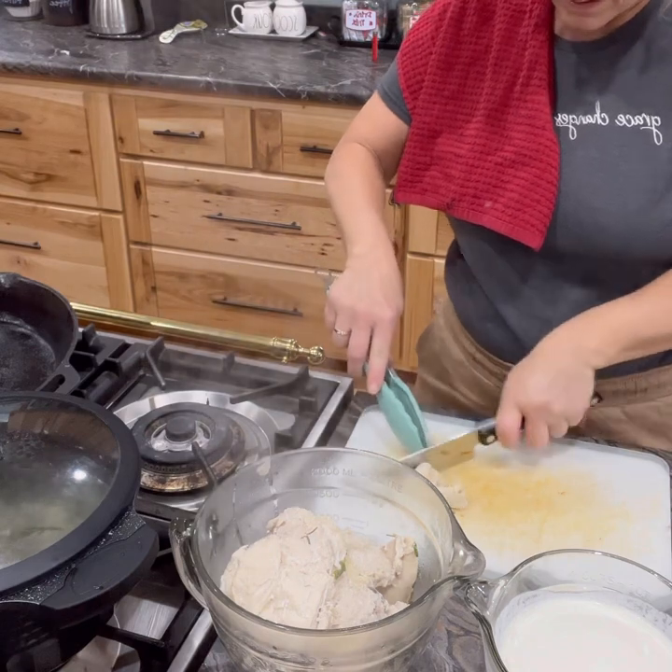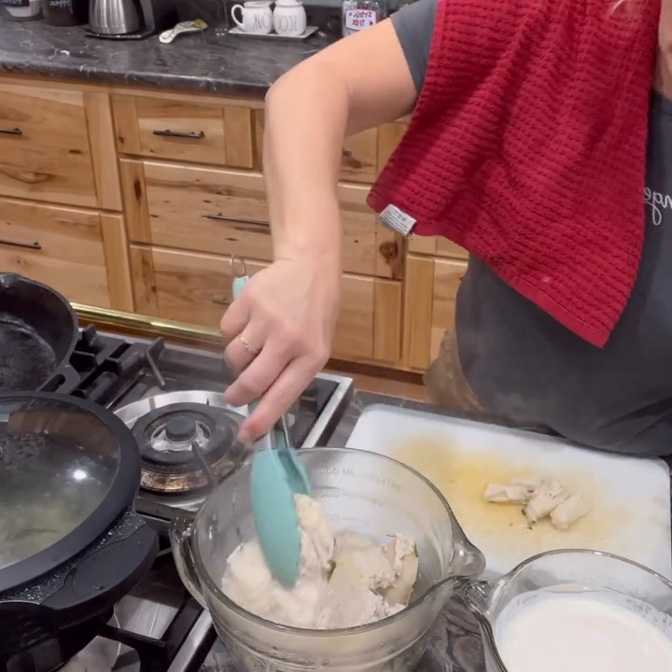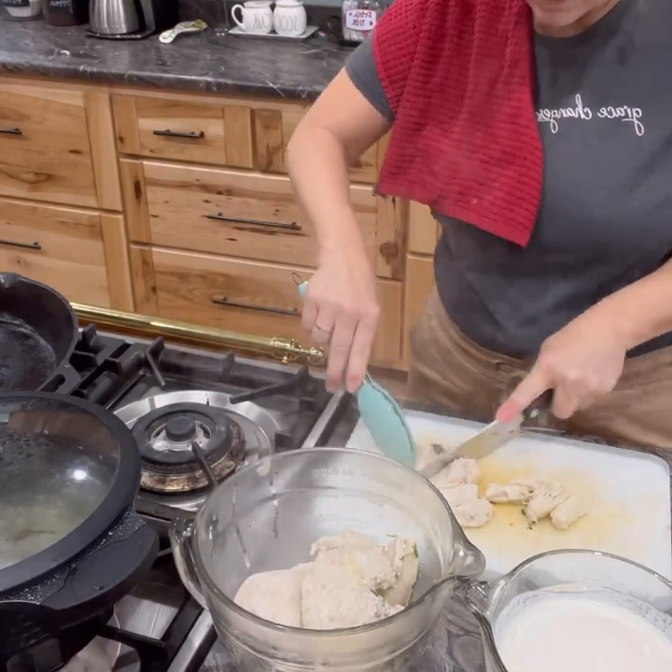It is really hot, so be careful. Once you get all that cut up, you're going to set it aside because we're going to continue on with our chicken and dumpling recipe. Just get those cut up into small chunks.